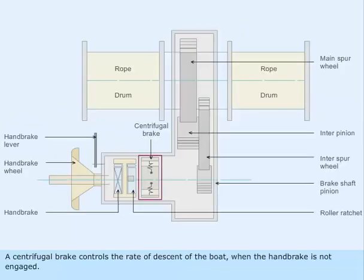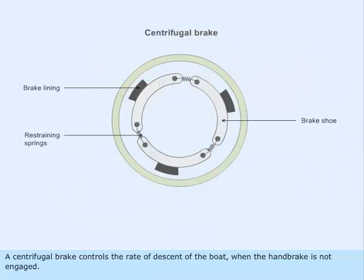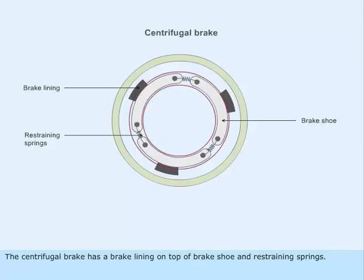A centrifugal brake controls the rate of descent of the boat when the handbrake is not engaged. The centrifugal brake has a brake lining on top of the brake shoe and restraining springs.